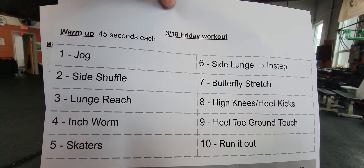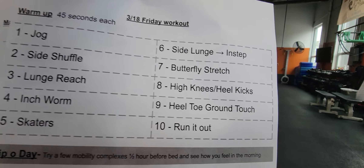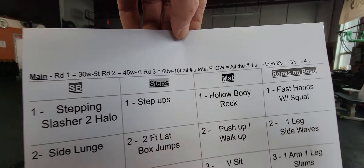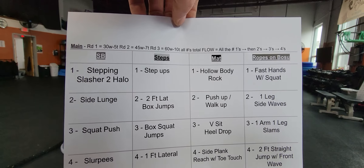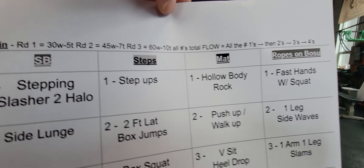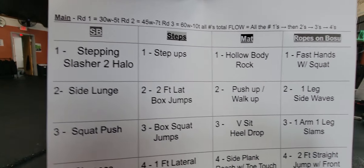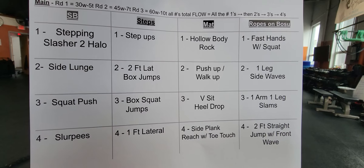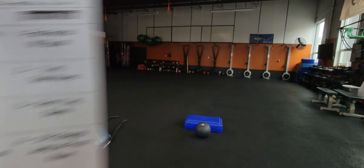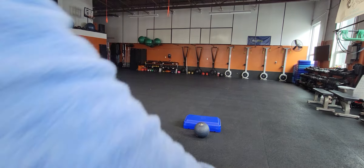All right, we're going back to our regular Friday warm-up around those cones. We'll share that one new one here — the toe ground touch. Then we're gonna have four stations, three rounds, going back to 30 seconds of work for that first round. We're gonna do all the ones, all the twos, the threes and the fours, building our way up to that big moment of 60 seconds on that clock for the big round.